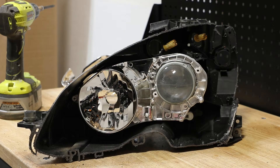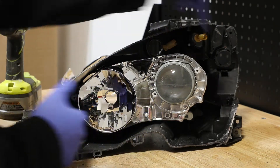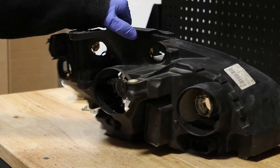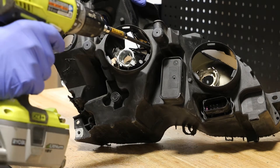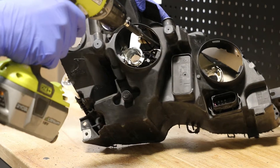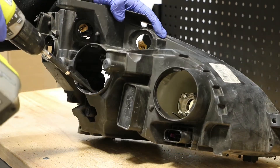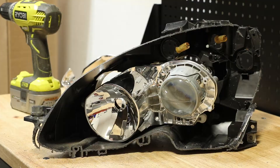At this point, there are three mounts holding on this projector bracket — one up here, one down here, and one over here. I'm going to start by going to the rear of the light and access the screws holding them in place through the low beam projector hole. I remove the screws holding on the upper and the lower outer mount.